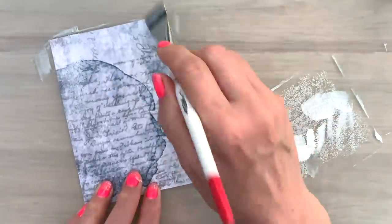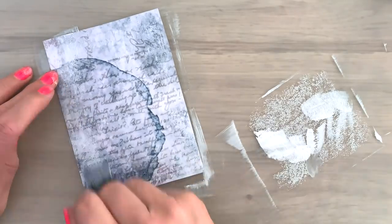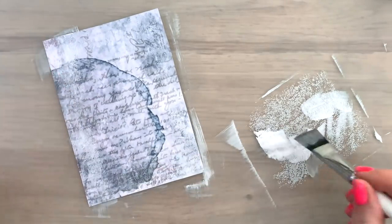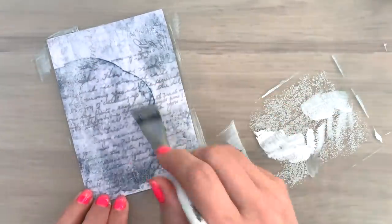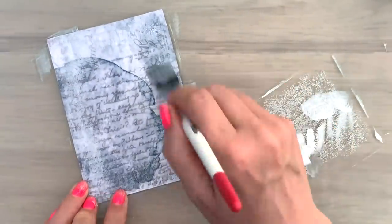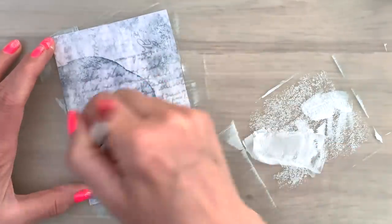When I dry brush I want a little bit of paint on my brush — but you don't want too much. I pick up some and then I wipe off before I'm adding it to my card. And then I swipe over my card really gently. From a distance it's not so easy to see, so I will bring it in a little bit closer.